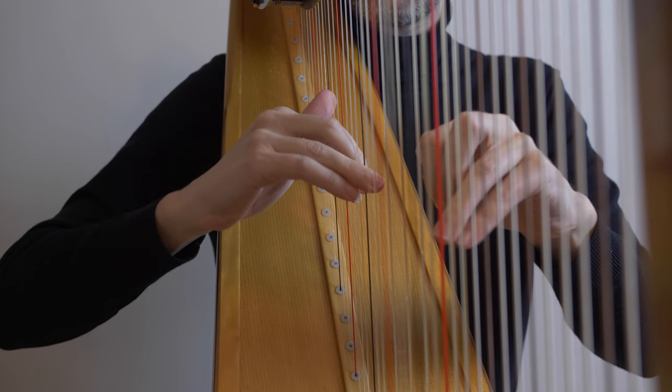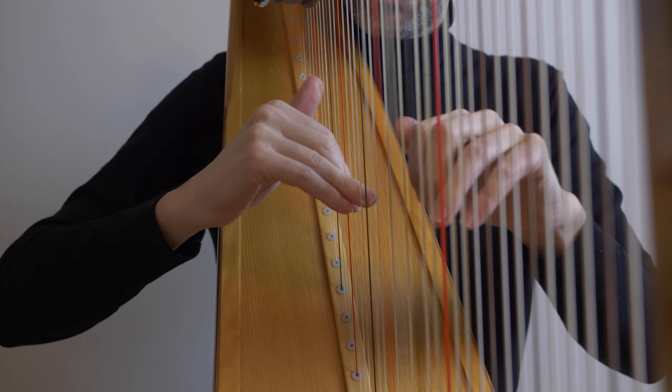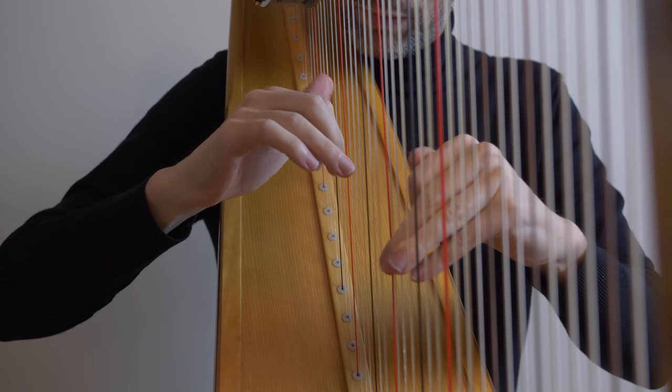You can't really tell from this camera angle, but my right hand is not touching the soundboard — it's just floating there. I'm trying to stay as relaxed and fluid as possible, using as little effort as possible — just enough to play, but no extra effort.